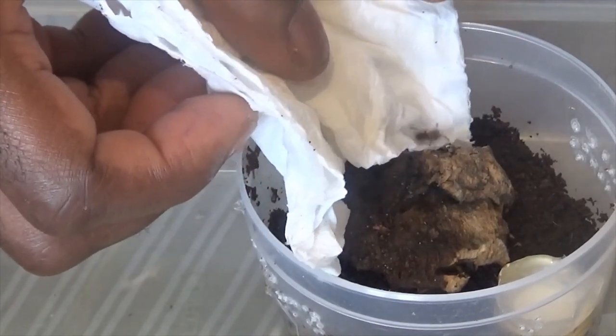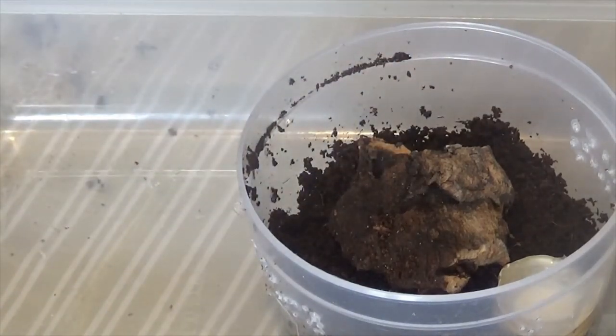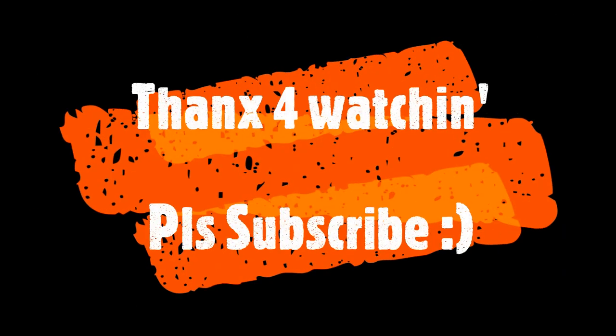Now guys, that's all for today. I hope you enjoyed this video. If you like what you saw, don't forget to subscribe. This is Tarantula Tony signing off — bye-bye!